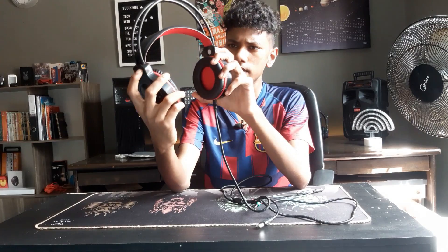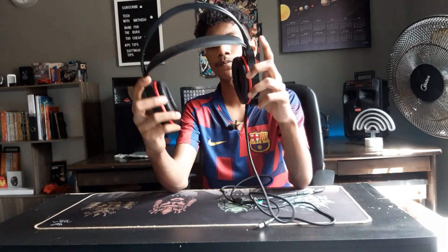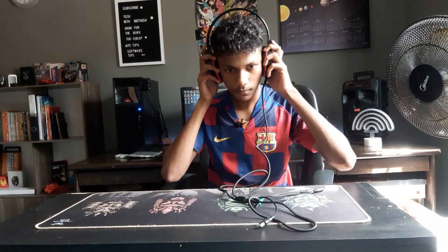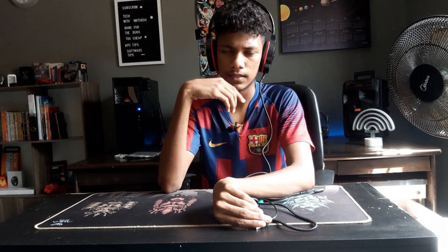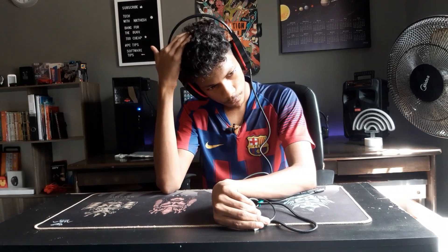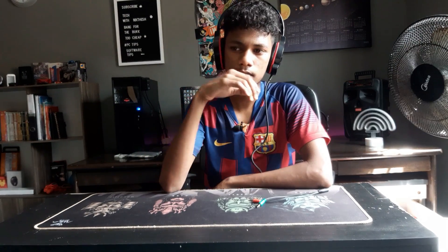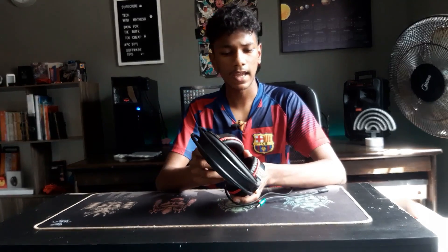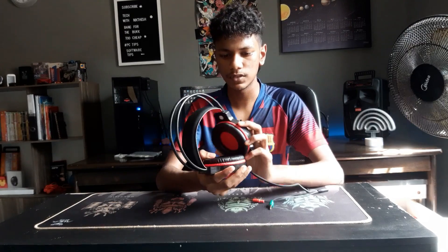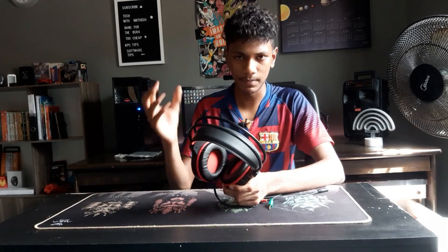I'm going to wear it now. It does have an indicator showing which side is left and which is right. It's not the most comfortable, but for the hair that I have, it's fine enough. For passive noise cancellation, it doesn't fully block out surrounding noise — it does let some sound bleed in.